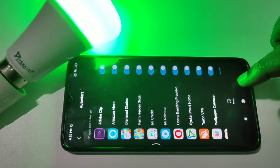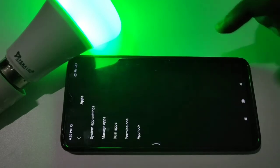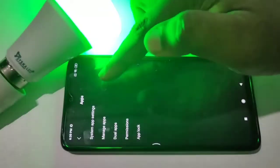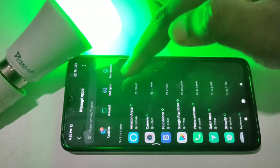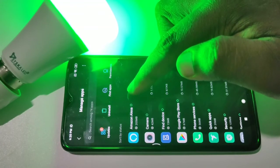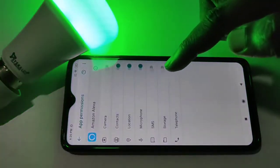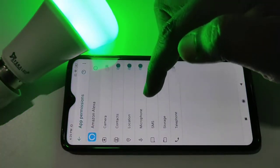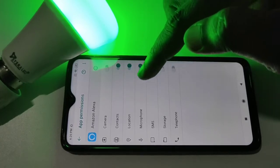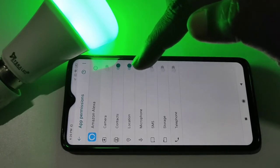Then go back. Then again tap on apps under settings, then tap on manage apps. Then from this list, select Amazon Alexa, then tap on app permissions. Make sure that microphone has been enabled, then location and contacts. The important thing is microphone — make sure that microphone permission has been given to Amazon Alexa.